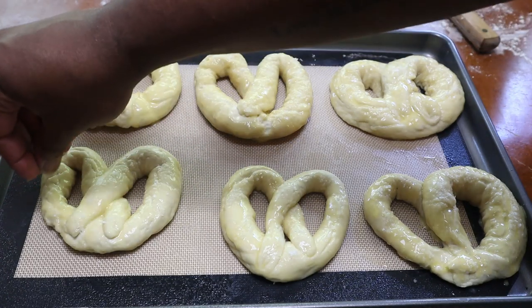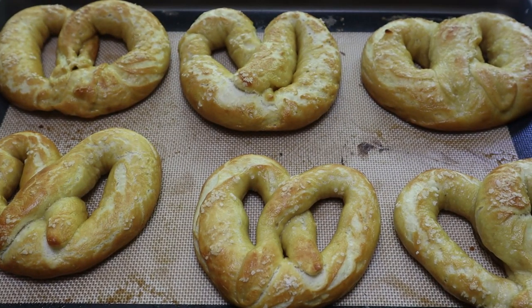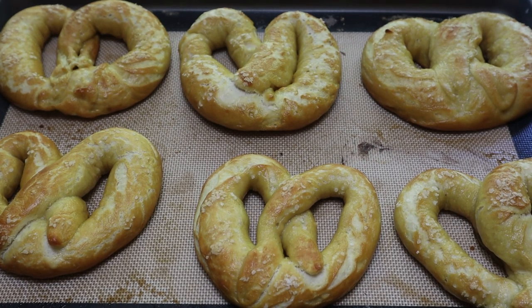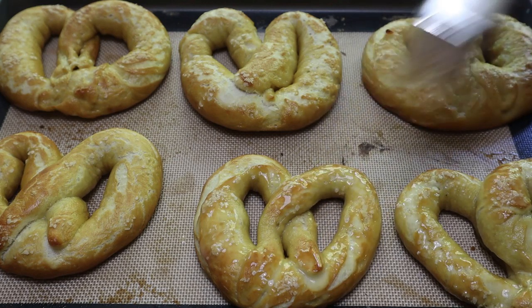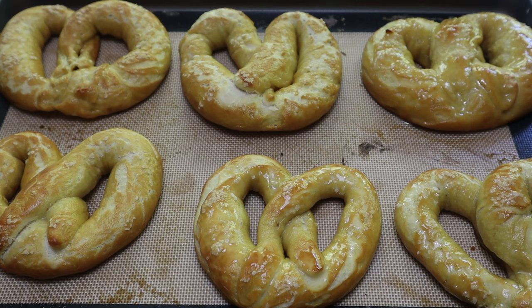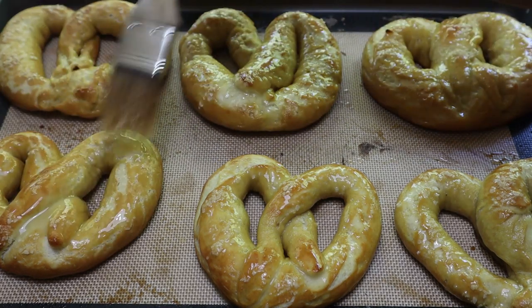Pop these in the oven at 400 degrees for about 10 to 12 minutes. Keep a close eye on them — don't walk away. As soon as you see them brown up nicely like this, take them out so they don't overcook. Ten minutes in my oven might be completely different in yours. Once they're done, brush them over with some more Kerrygold butter. If you want, you can add some additional salt on top in case any fell off, or if you want yours a little saltier.